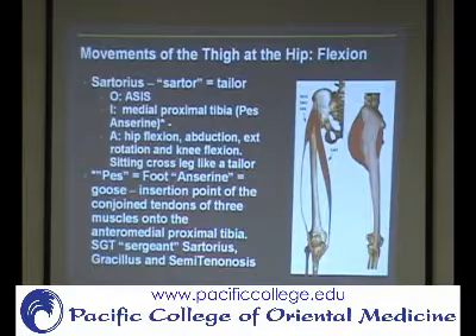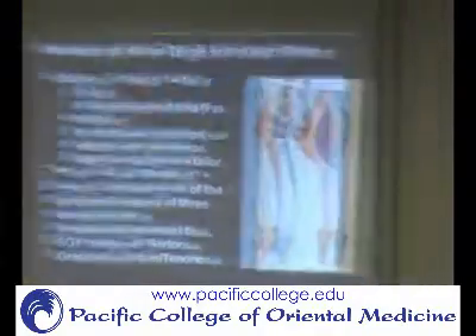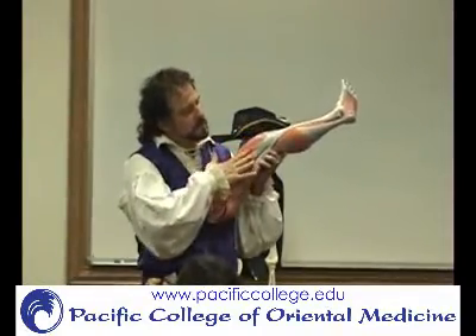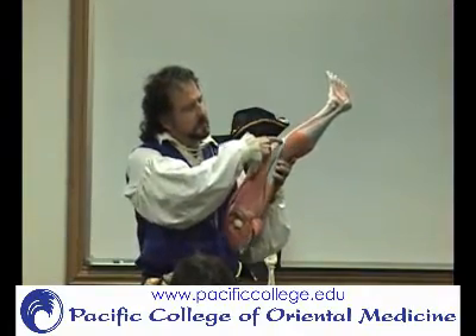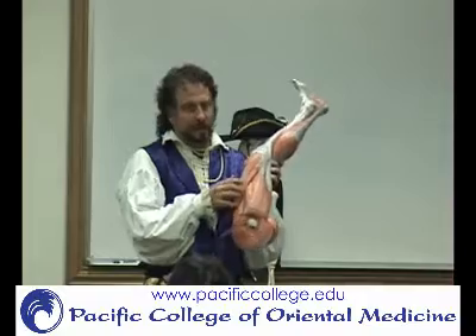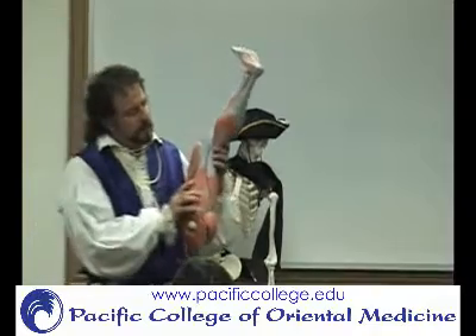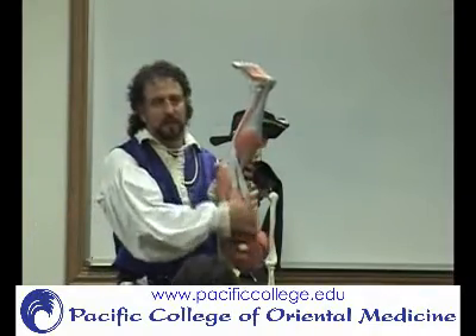So again, this is external rotation — the anterior thigh is going externally. The sartorius is like this, it's going to pull up this way. We can do some palpation and muscle testing to demonstrate that. So you can see it's going to be the sartorius coming from the front of the thigh, then you have the gracilis which is in the medial group or the adductors, and then you have semitendinosus coming from the posterior thigh.